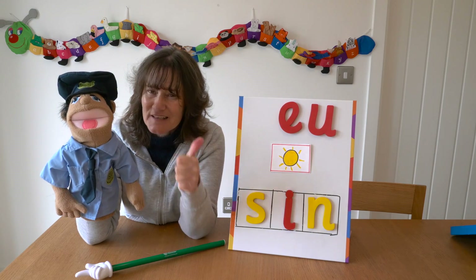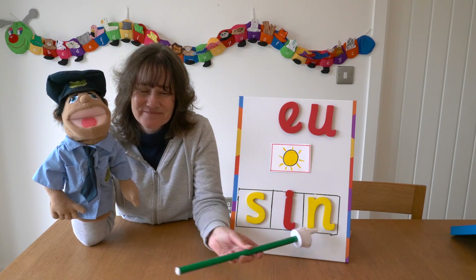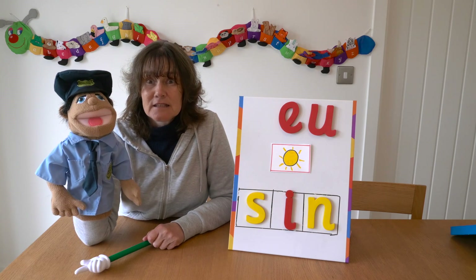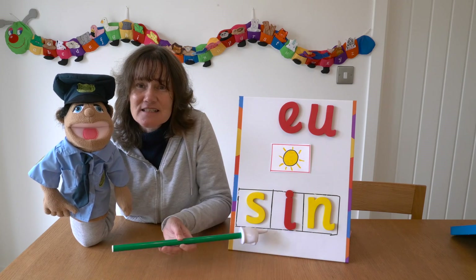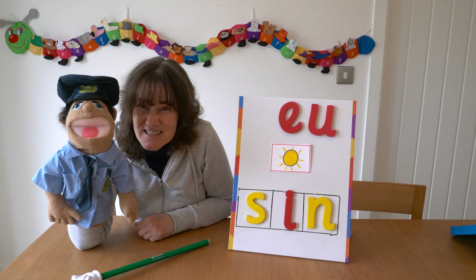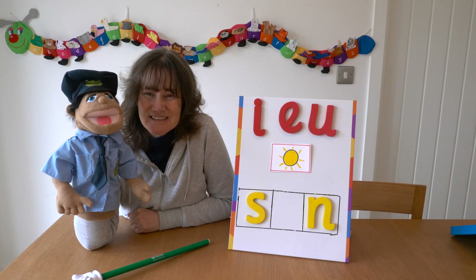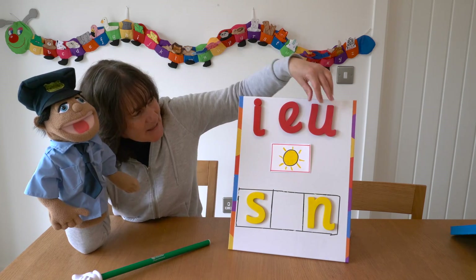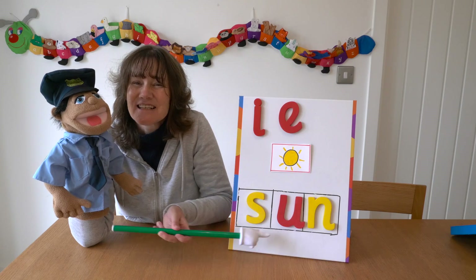I want you to blend the sounds together on your own and read the word. If you think he's got it right, thumbs up, and if you think he's got it wrong, thumbs down. Are you ready? Did you give him a thumbs down? Let's read it and check. S-I-N — S-I-N — SIN. Oh PC Jim, we want to write the word 'sun', so let's take the I away. Children, can you tell me what the missing sound is? S-U-N — SUN. Yes, it's a U. Let me show you. S-U-N — S-U-N — SUN.